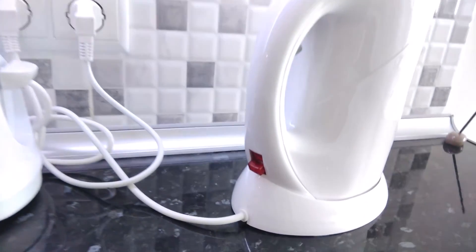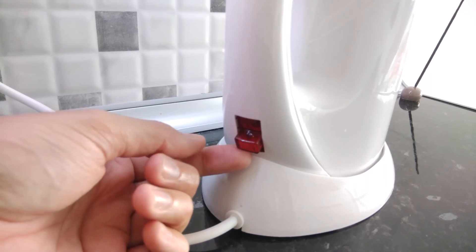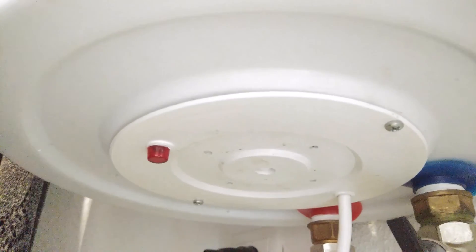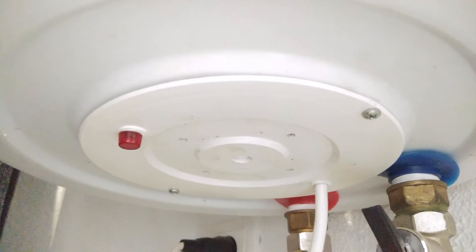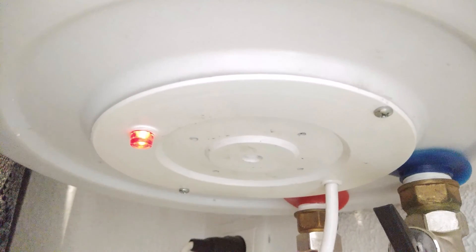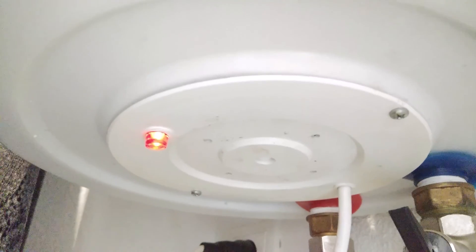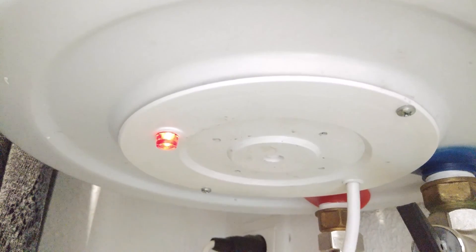Let me give you an example of the system working. I'll switch the kettle on — that should disable the boiler. You can see the neon is illuminated and the kettle is boiling. Looking at the neon at the bottom of the boiler, it's currently off. Now I'll turn the kettle off and see if the boiler turns back on — kettle off, and the neon has turned back on. Let me turn the kettle back on again and the neon on the boiler should turn off.